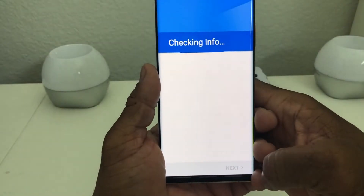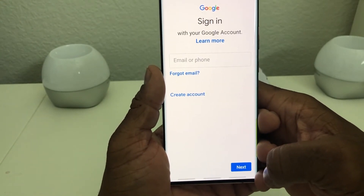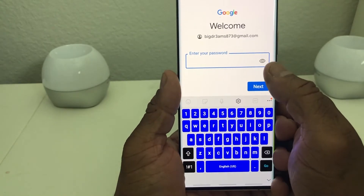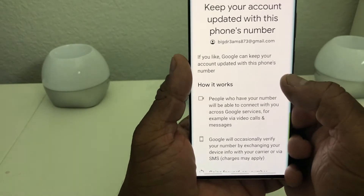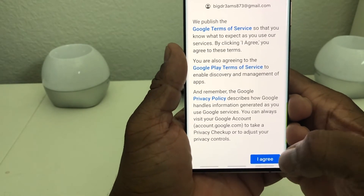Go ahead and tap on Google Pay and open it up. The first thing it's going to ask you for is the email address that you want to set up Google Pay on. Go ahead and put your email address in there, then put your password in there. Hit next and you will come up to a menu that says keeping your account updated — hit yes and agree to the terms.